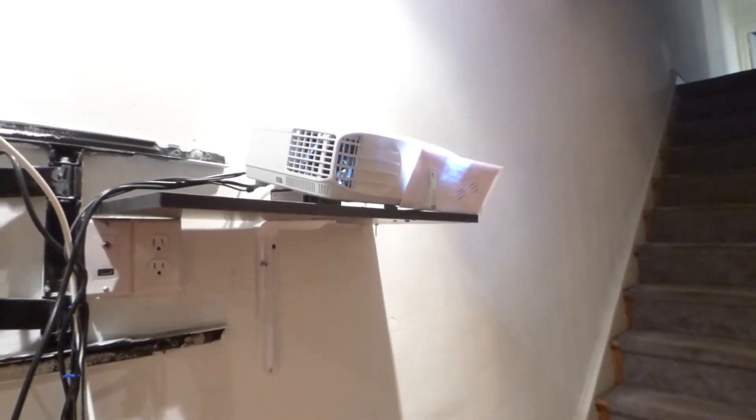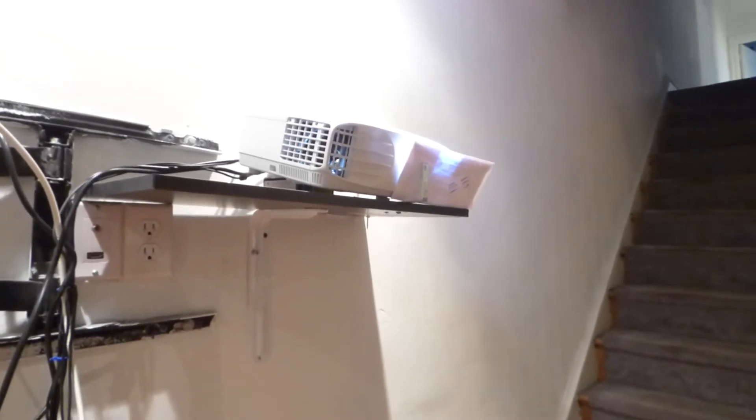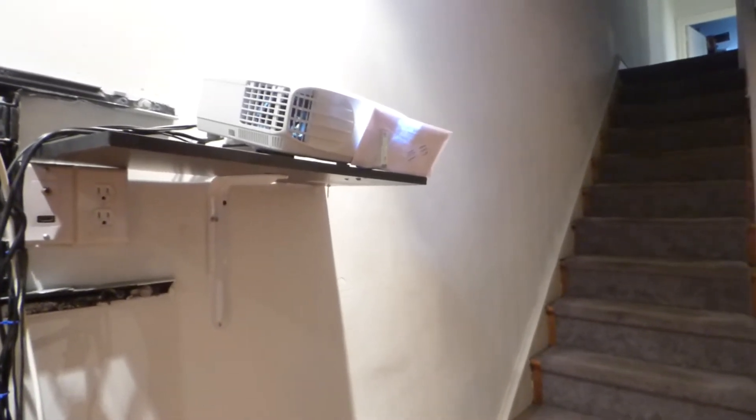This projector does full 1080p and has a 12,000:1 contrast. I'm showing you that even if you go and buy a projector that's 12,000:1, 10,000:1, 8,000:1, even 20,000:1 — you're just not going to get it.